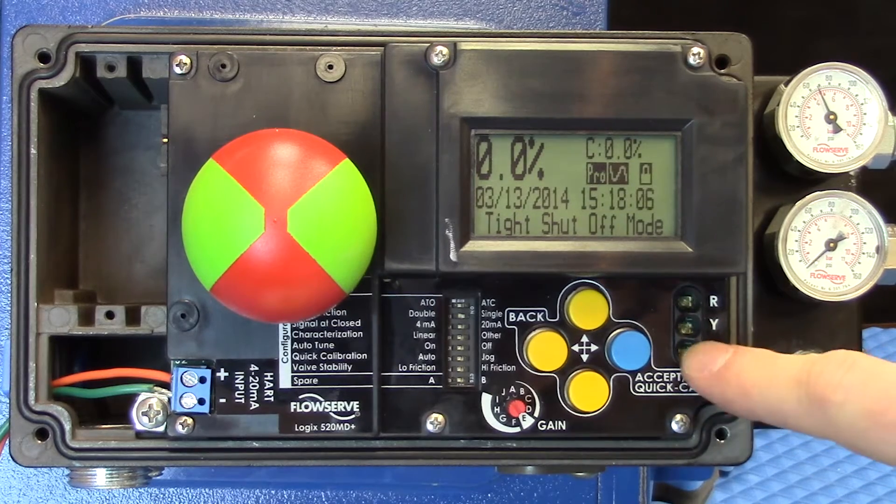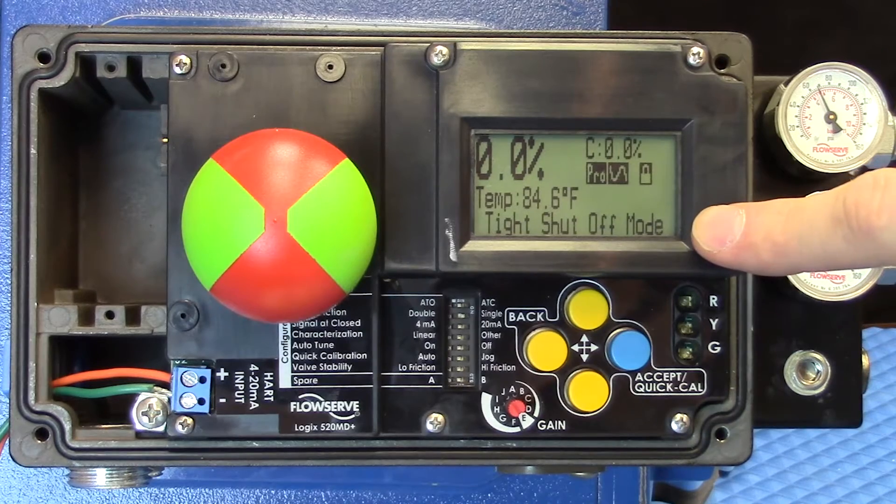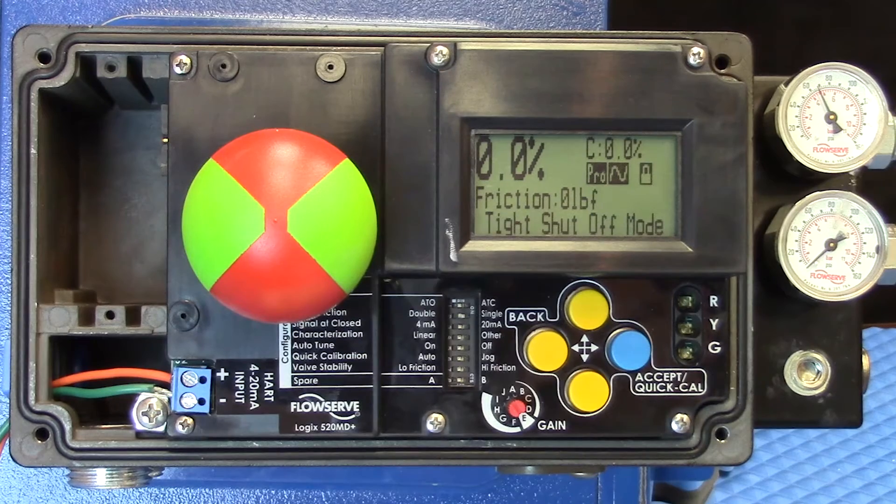The green green green yellow that is currently flashing is also indicative of the tight shutoff mode that we see here on the LCD. This informational display will provide the technicians in the field the peace of mind when they have to troubleshoot a valve issue.